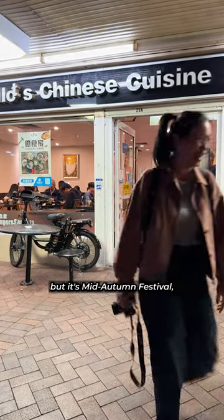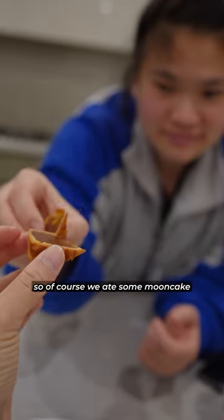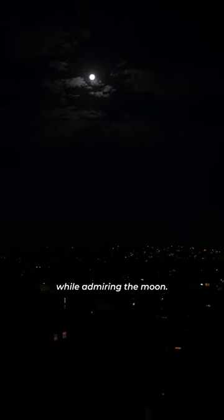We left feeling very full, but it's mid-autumn festival, so of course we ate some mooncake while admiring the moon. Look at the moon.